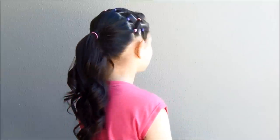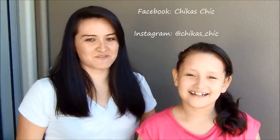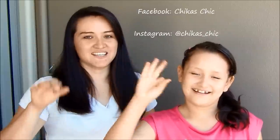These hairstyles are perfect for school, for parties, or a play date with friends. Thumbs up if you liked this video, subscribe to our channel, and let us know in the comments down below — which option do you prefer: one, two, or three? See you next time, guys. Bye!